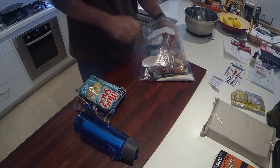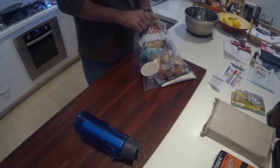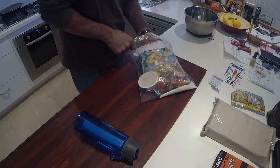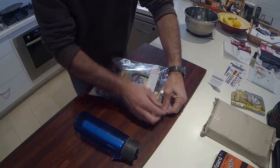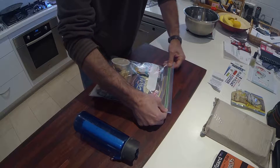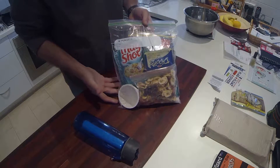Then I just stick the whole lot together and make kind of like a ration pack out of it. There's 24 hours worth of food ready to go for the bush.